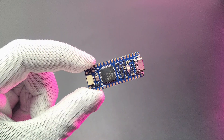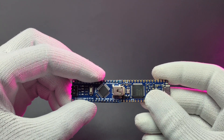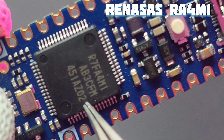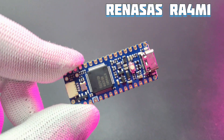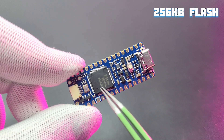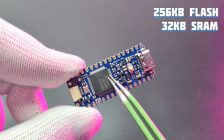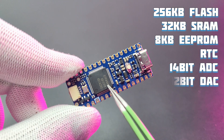Here is the Arduino Nano R4, which has the same form factor and pins as the traditional Nano R3. It comes with a powerful Renesas RA4M1 microcontroller with a 32-bit ARM Cortex-M4 core running at 48 MHz. It comes with 256KB flash, 32KB SRAM, 8KB EEPROM, a built-in RTC, a 14-bit ADC, and a 12-bit DAC.